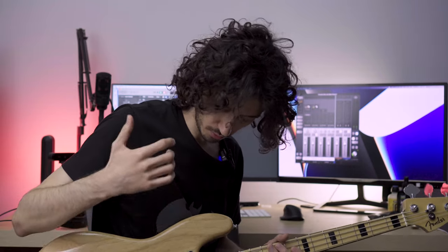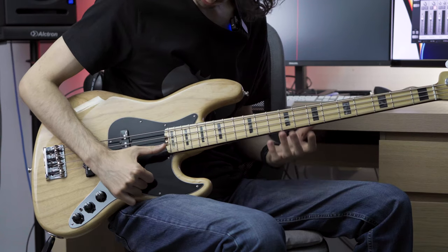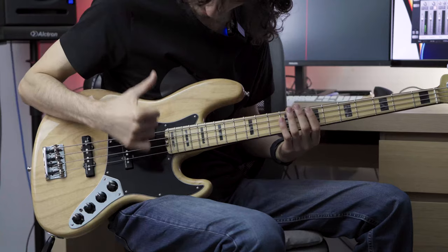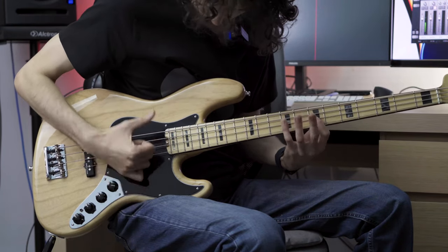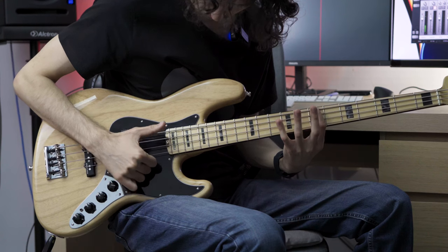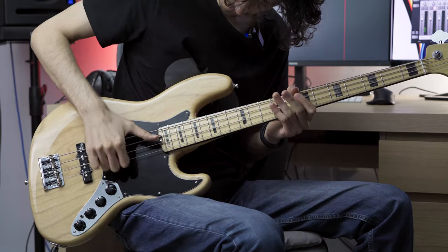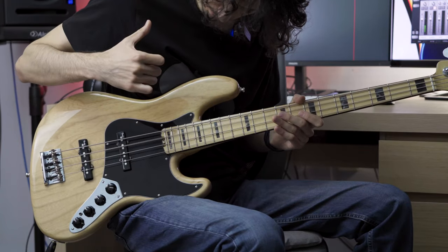Flea's technique is not wrong, of course — let me show you what I mean. If you do not keep your thumb parallel to the strings, you cannot double thumb. Double thumping is moving across the strings and going up. If you keep your thumb at an angle like this, you cannot go downwards and double thumb.